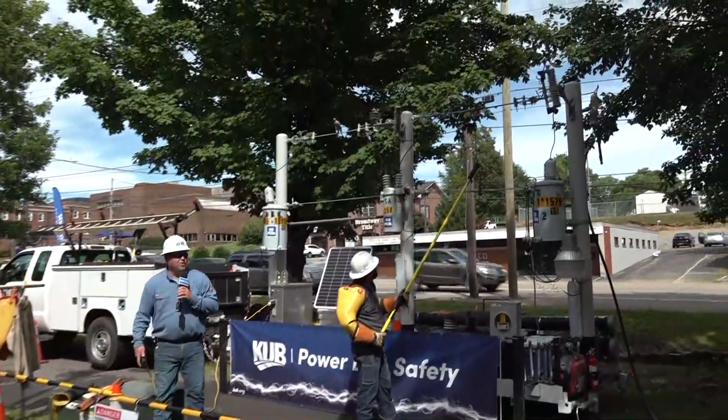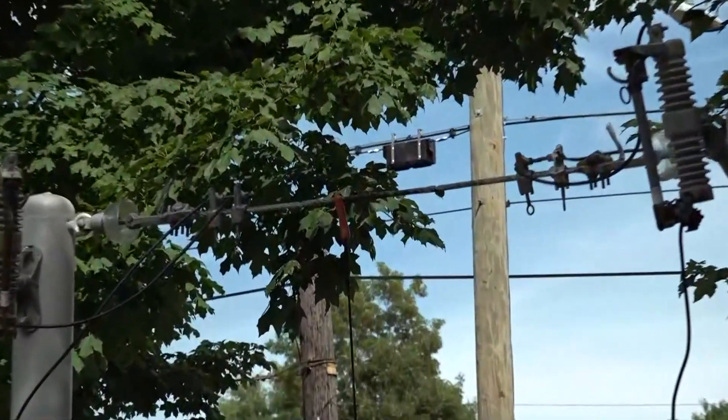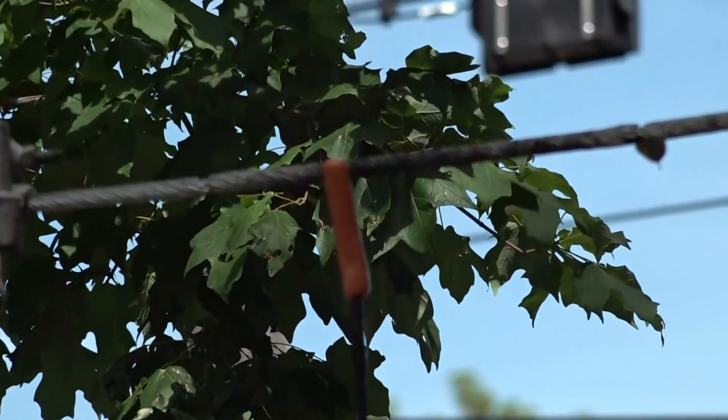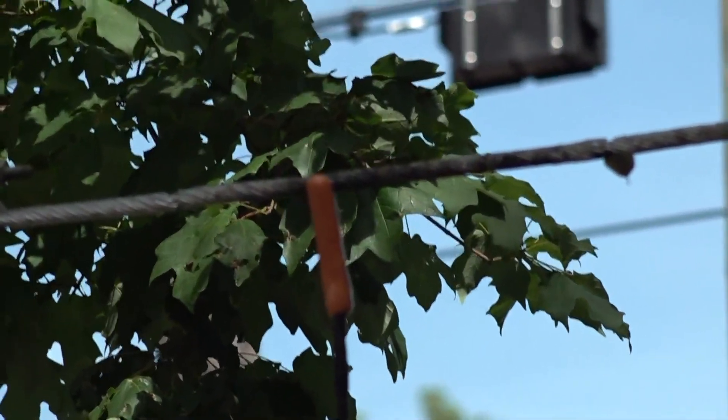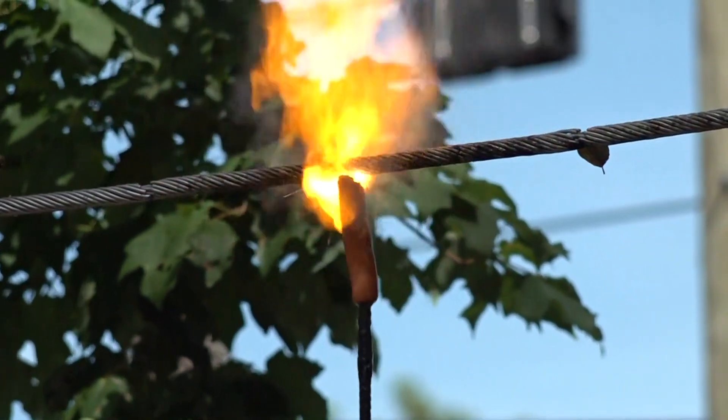It's almost time to eat, huh Mike? It is. So we're gonna show you what it could look like if you were to touch a primary voltage line with your finger. We use the hot dog because it's the closest thing to the human finger we can come up with. So we'll go ahead and energize our trailer and show you what it could look like if you were to touch a primary voltage line.